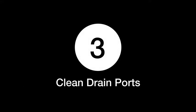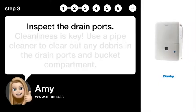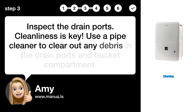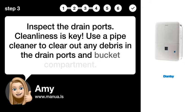Step 3: Clean the drain ports. Inspect the drain ports — cleanliness is key. Use a pipe cleaner to clear out any debris in the drain ports and bucket compartment.